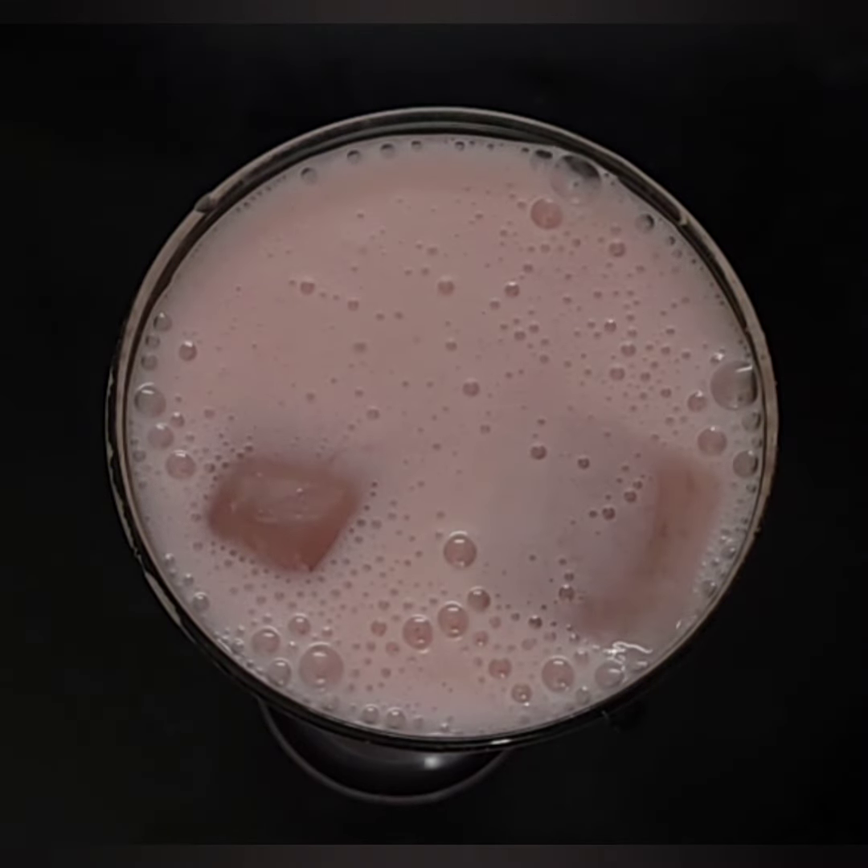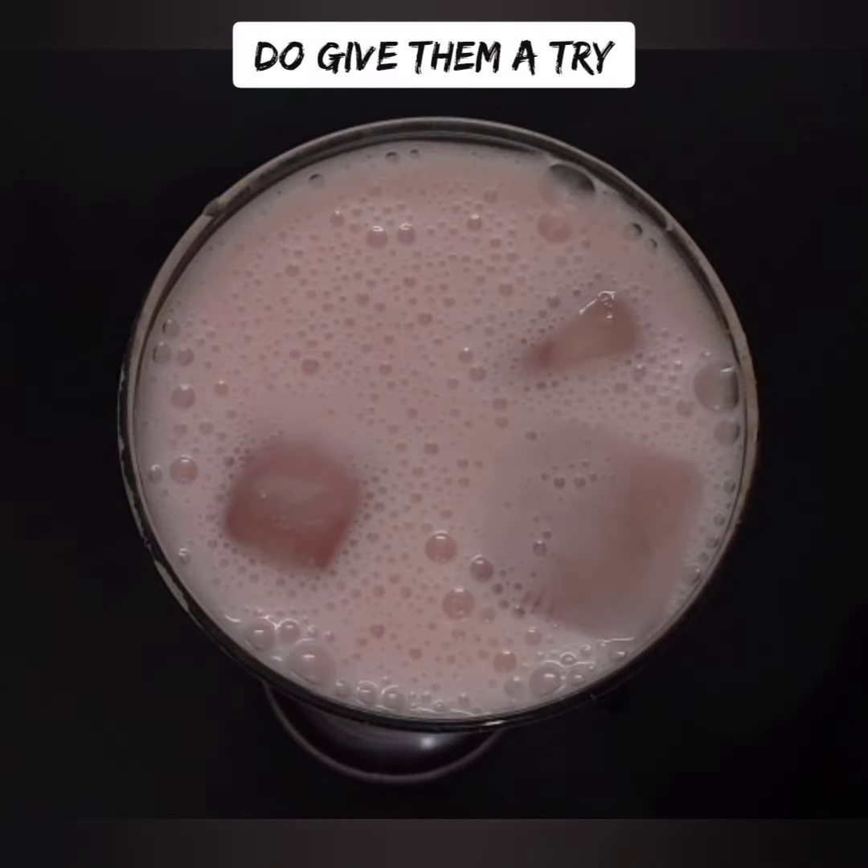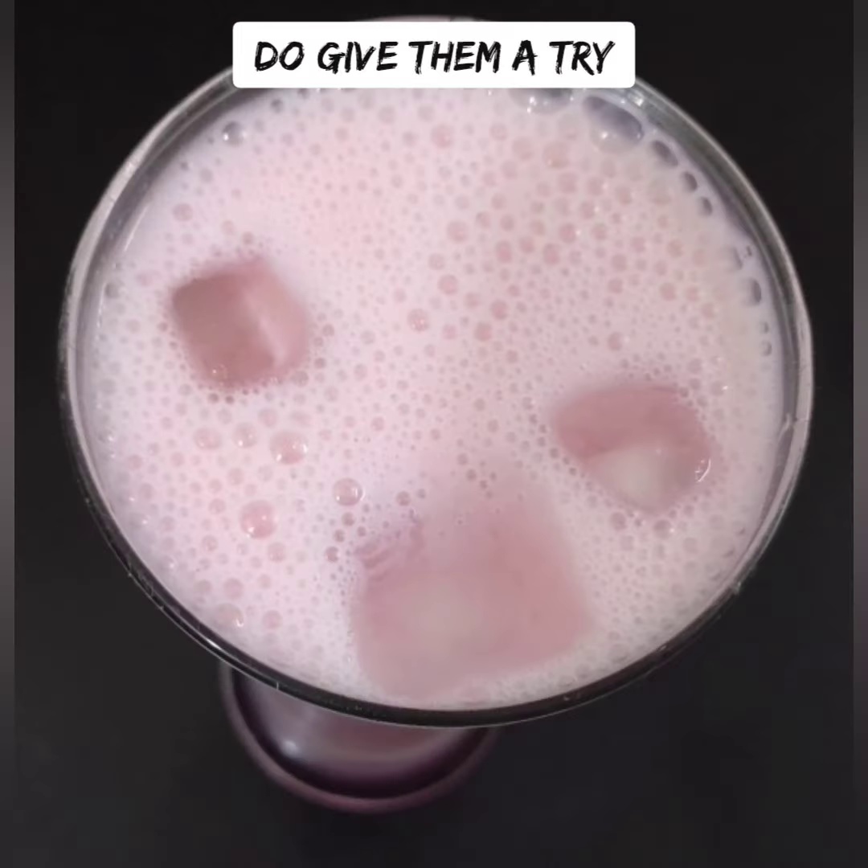If you want to add rose milk syrup, you can add it. This chill shake will be very good.